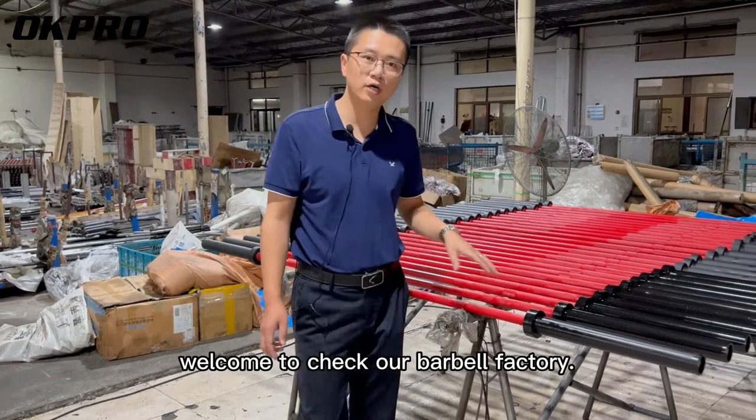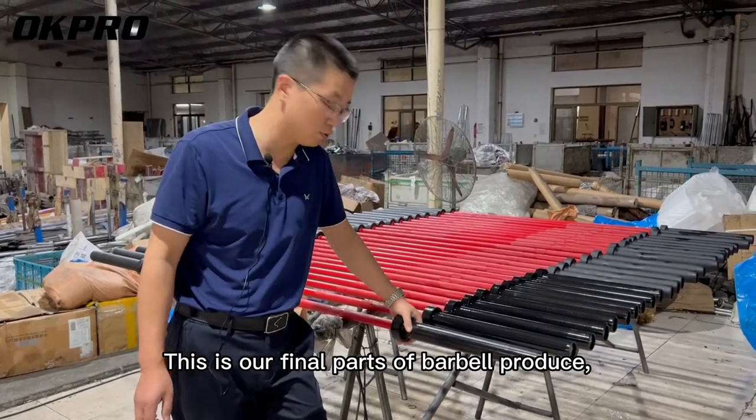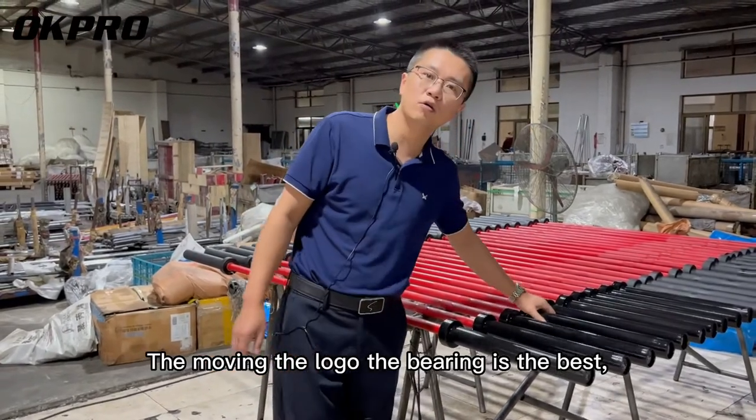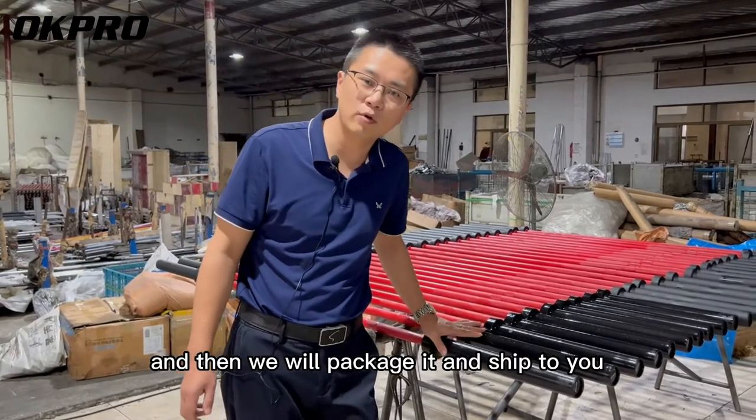Hello everyone, welcome to our barbell factory. This is our final stage of barbell production. You can see that we check every barbell before packaging — we check the logo, the bearing quality — to ensure the best product.